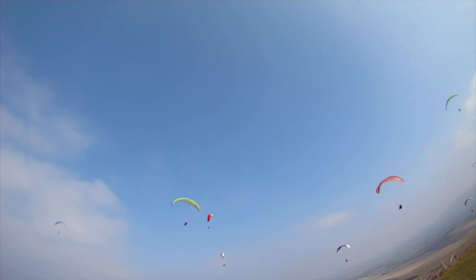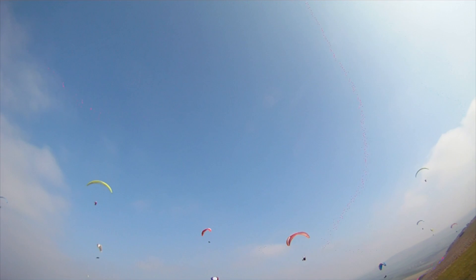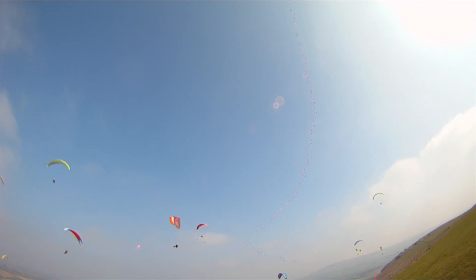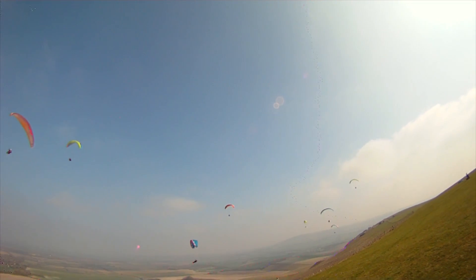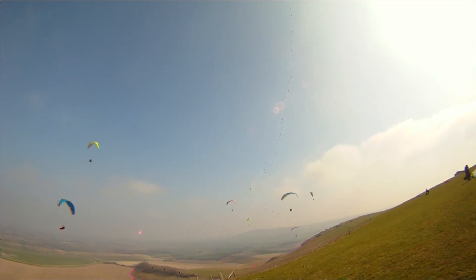Nick's on the red glider there, the Gin Atlas. He's not controlling the pitch as well as I'd like. Nick, this is Rob. When your glider's pitching forwards, you're coming out of the thermal, and it pitches back going into the thermal. Try and control the pitch if you would. Stop the glider pitching forwards and backwards please.